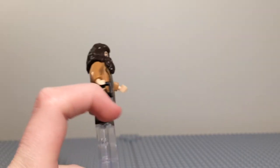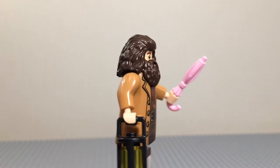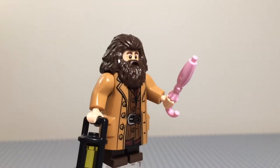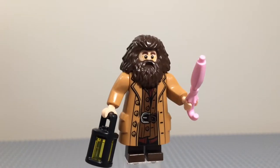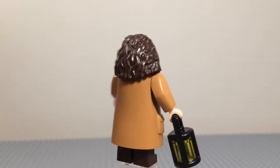He has a belt buckle and another pocket on the other side. He comes with his lantern and his pink umbrella, which is actually magic. It's a really cool figure other than the hands — the hands are really annoying. So Lego, please fix the squeaky hands as best you can.